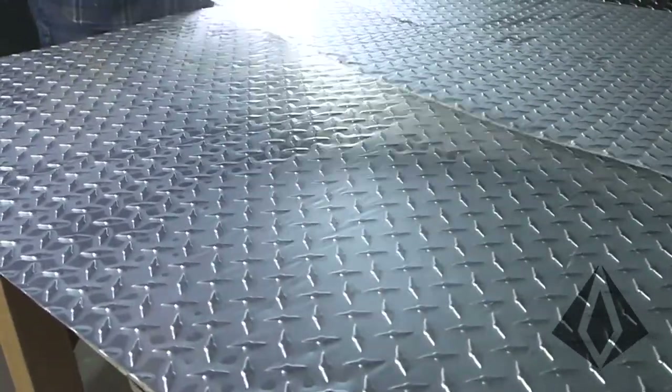That's the way to cut it with tin snips. Pretty easy. Like, subscribe, and check out OnlineDiamondPlate.com.